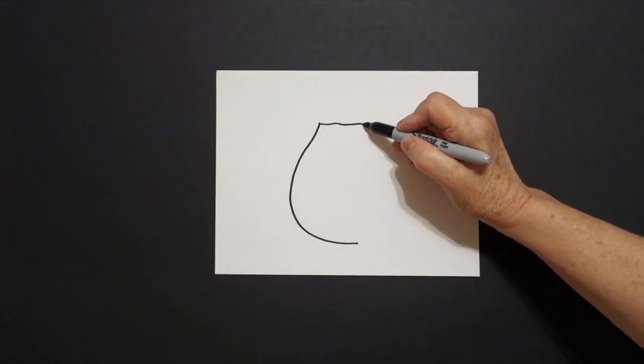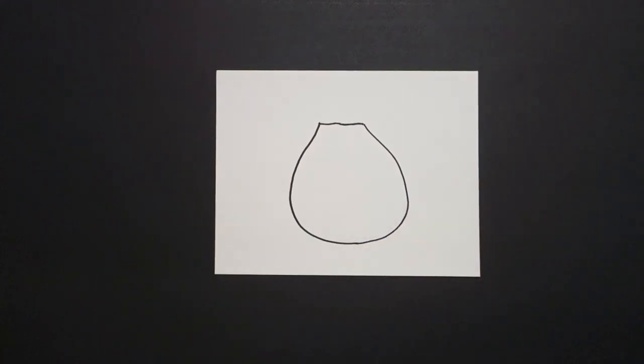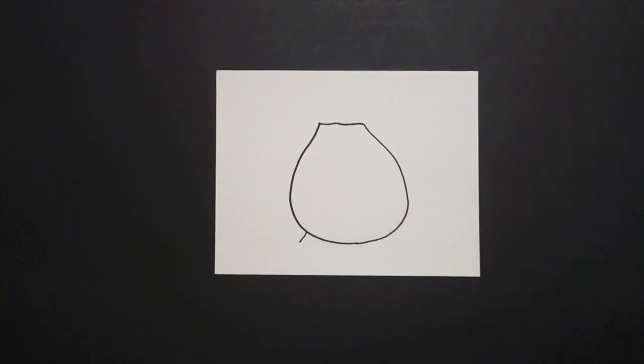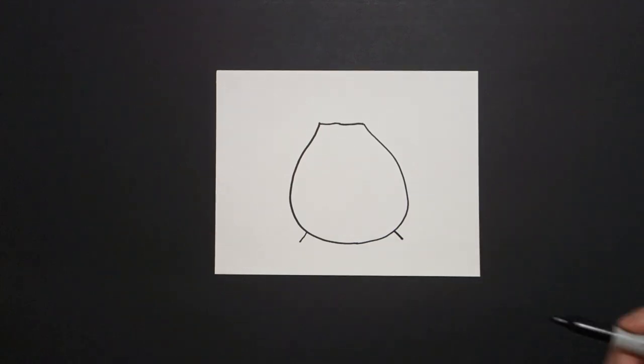I come over on the right hand side and I draw another big curve line down and connect. Right here at the bottom on the left I draw one straight diagonal line going down on the left. One straight line diagonal going down on the right.